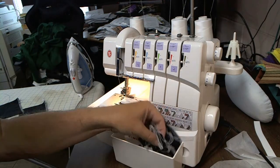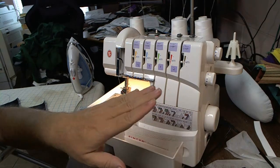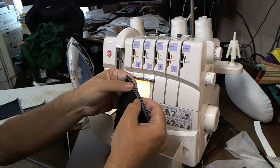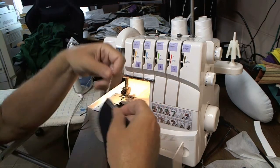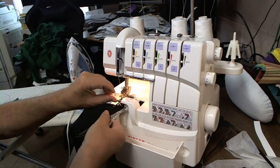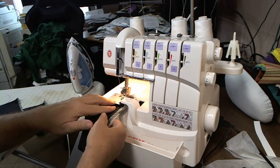What I have is my machine set up for a three-thread serge, one needle and two loopers. I have it set at the default settings. I'm going to do a fresh seam here.